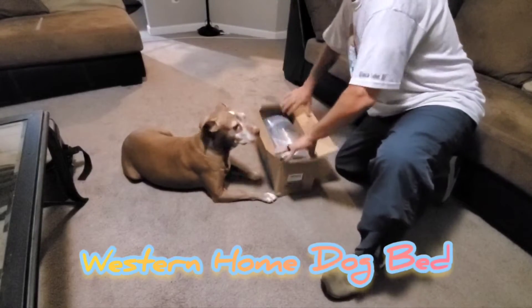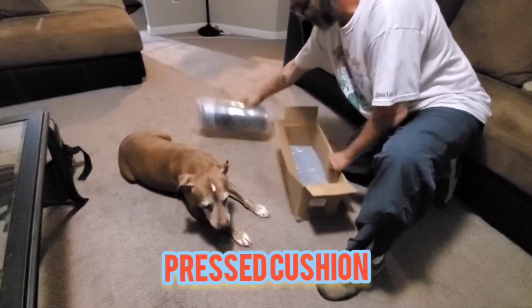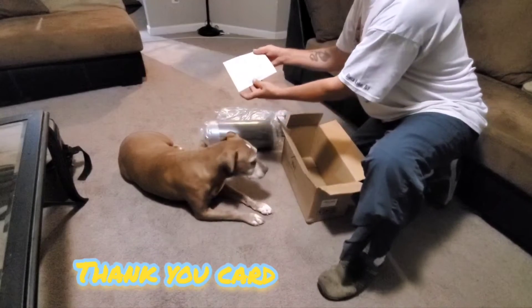Introducing the Western Home Dog Bed for every size dog out there. This bed has a washable waterproof cover and is made from egg crate foam for that orthopedic feel. The bottom is also a non-slip bottom.